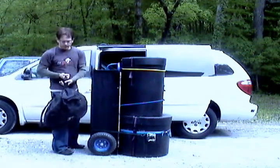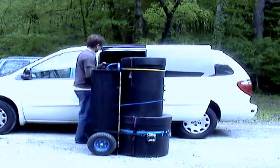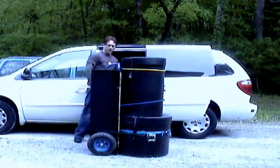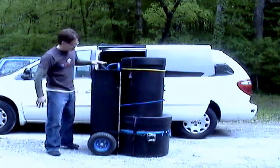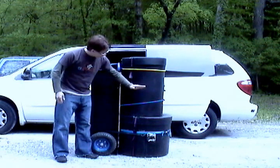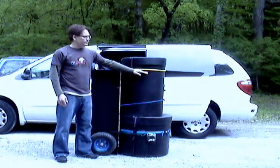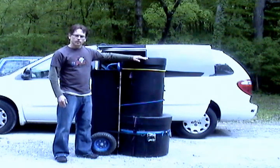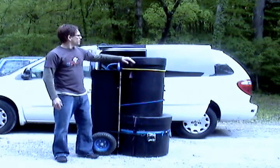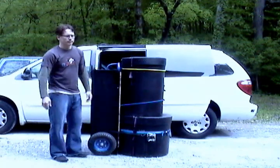Essentially I'm carrying the cymbals in the bag. Everything else is in here: bass drum, floor tom, and a 12 inch mounted tom, and a shallow snare drum in here. I also have the throne seat in with the 12 inch tom.